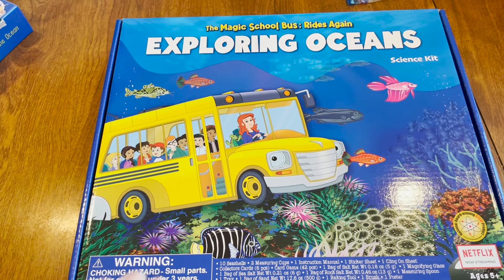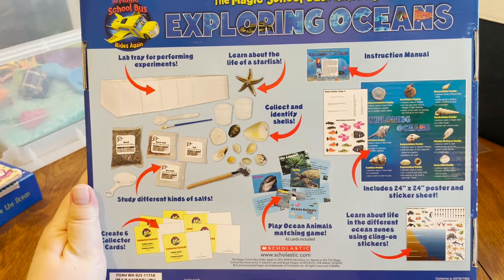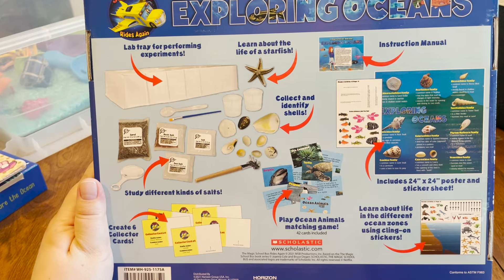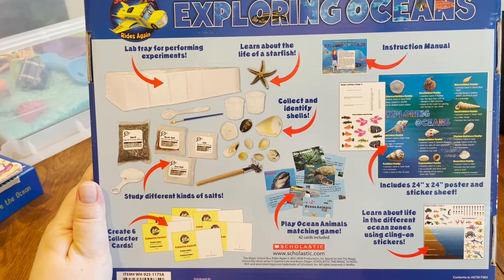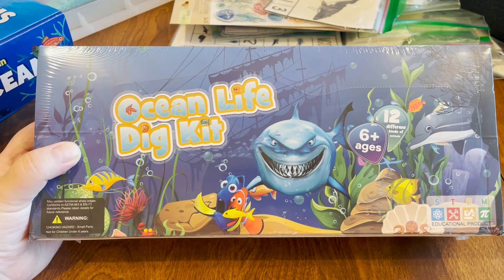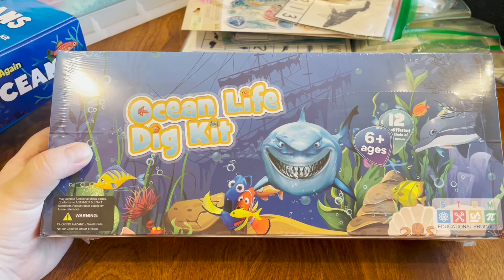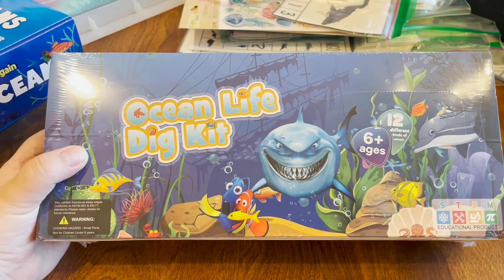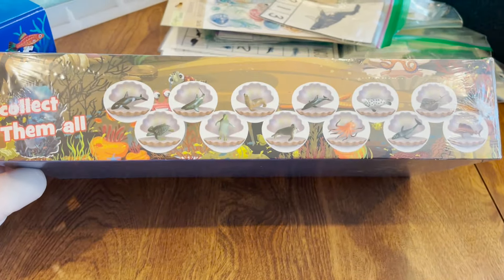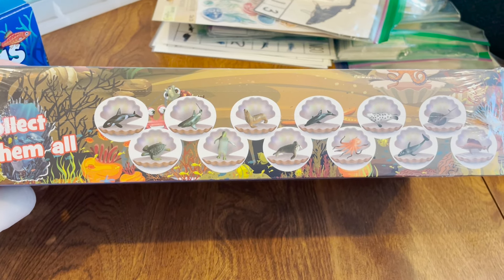One of the things I saw online that I thought was really interesting was this Magic School Bus Rides Again Exploring Oceans Science Kit. It has a bunch of different activities in here that are all ocean-based, and I thought this would be a lot of fun to get into some experimentation and hands-on activities that are going to support what we're learning about the ocean. One thing that my son is absolutely obsessed with is dig kits. We did this with the bug unit — we had a set where you could dig out different bugs encased in a little plastic bead. This ocean one comes with several that he can dig apart because he loves them so much, and he asked for this specifically.